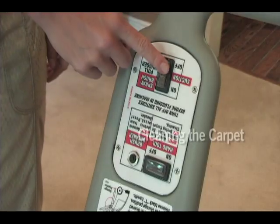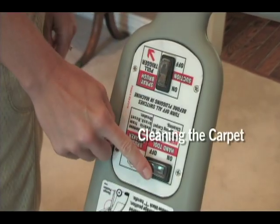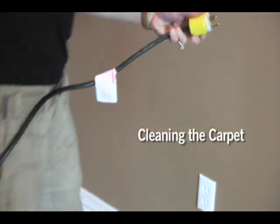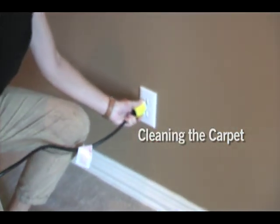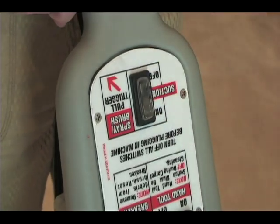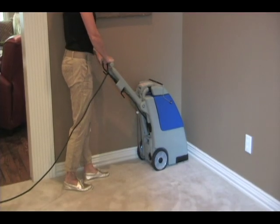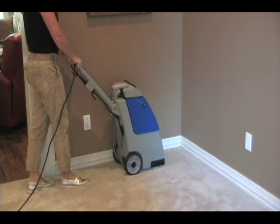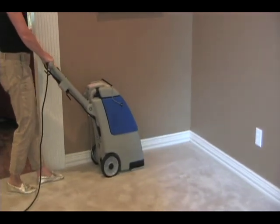Make sure all switches are in the off position. Plug the machine into a grounded outlet. Make sure the hand tool switch is in the off position and turn the suction switch to the on position. Tilt the machine back and move it to the starting position — we suggest a corner opposite the door. Always clean away from the electrical cord.